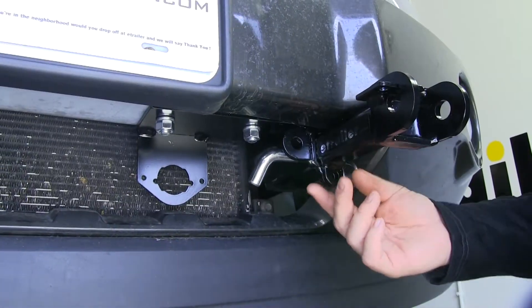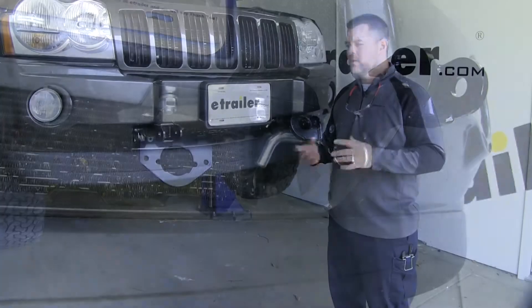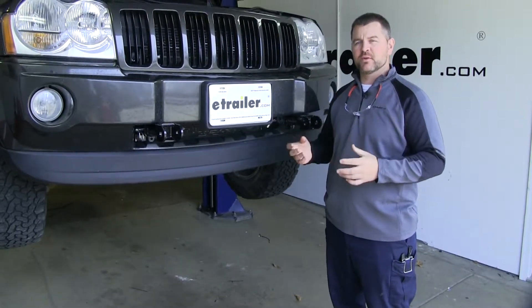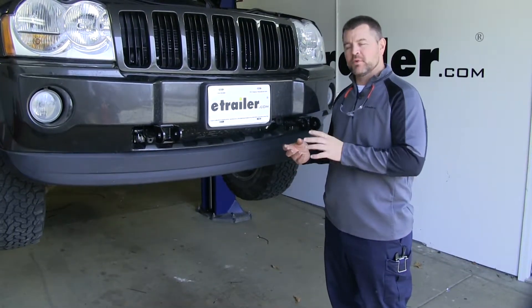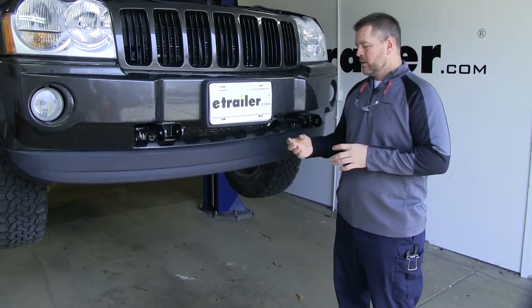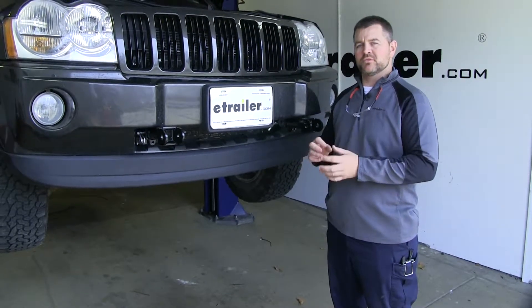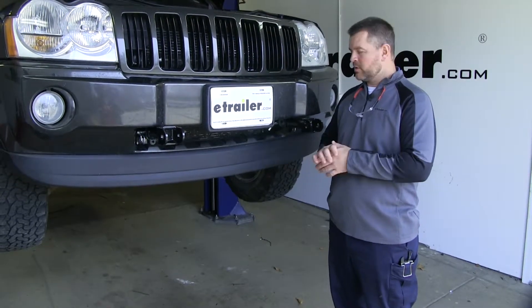Your larger holes up here are going to be for your safety cable hookups. Another nice thing about this base plate is it's going to have a pre-welded bracket for your wiring accessories. As far as the installation goes, it is a fairly straightforward installation. It's pretty simple, you can do it in your driveway or in your garage. There's no welding required and it's going to mount directly to your frame. There is a little bit of drilling you're going to have to do, but it's a very small amount.